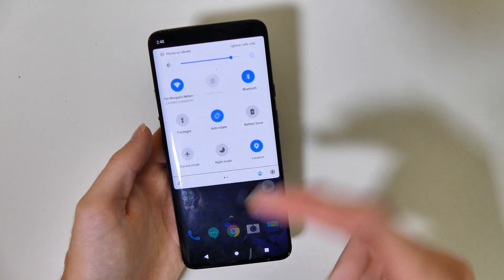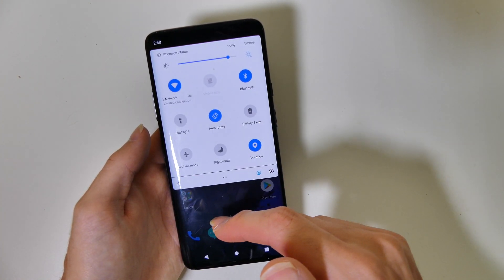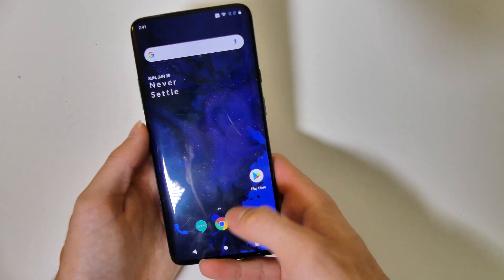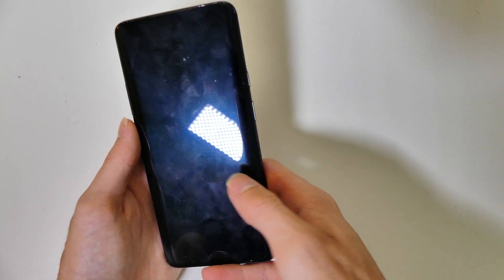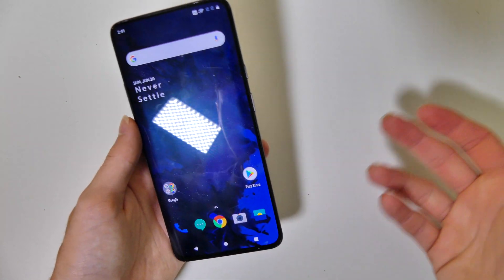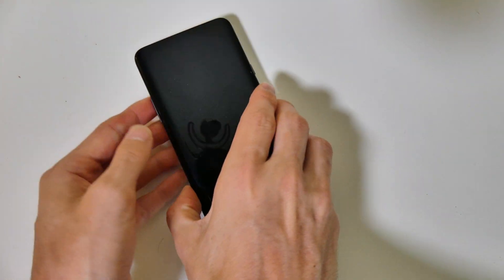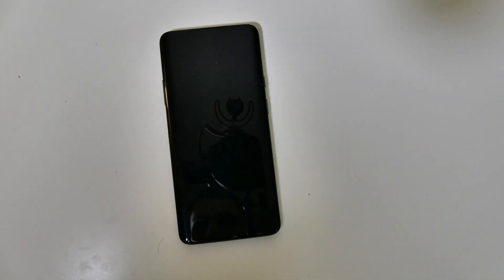This is Android Q Beta 2 right here — that's what we're running. Everything seems to be working just fine so far. The fingerprint sensor and all the main features are working. It does say there's going to be limited stability issues, so you should be pretty safe to try this out. Again, if it's your main device and you really rely on it, don't do it — wait until the public release comes out and then go ahead and update. This is Colin with TechOut. Don't forget to comment, rate, and subscribe. If you have any questions, drop them down in the comments below, and as always, have a great day.